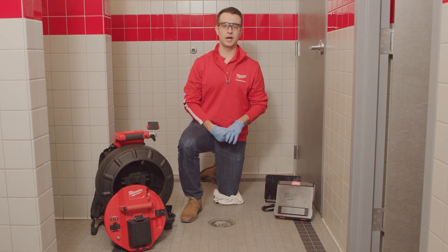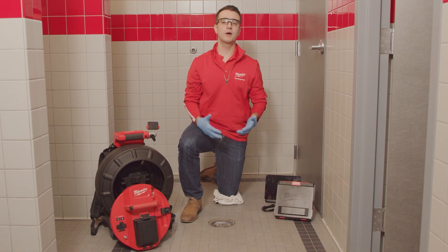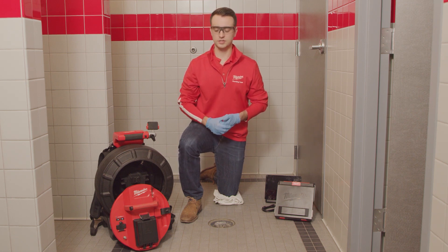Powered by our M18 Red Lithium batteries, the M18 500 GB Control Hub is going to power the reels up to 9 hours, store recordings, broadcast live video, and easily swap between reel sizes.